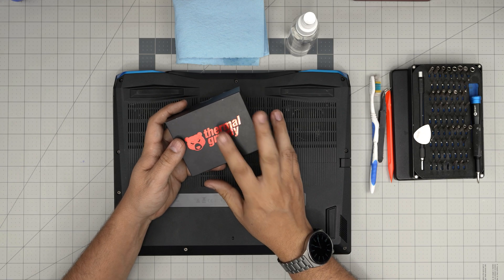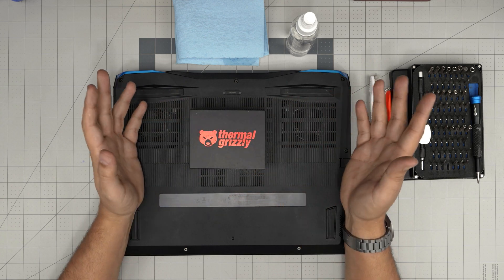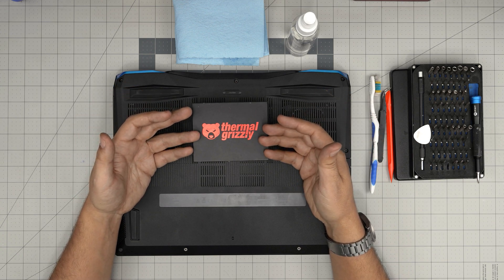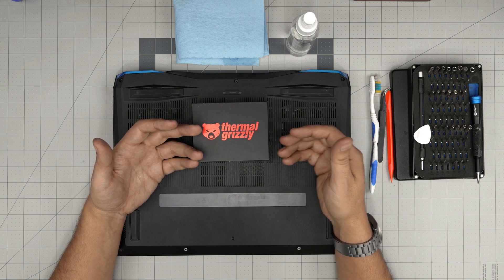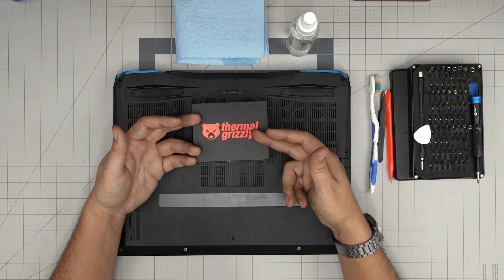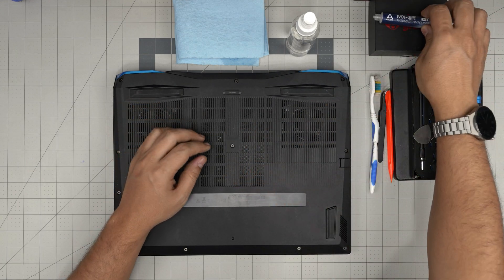You will need a good thermal paste. I recommend Thermal Grizzly Kryonaut — this is the best thermal paste for me and my clients. Even if you use a higher-grade thermal paste, you eventually have to open it up and clean the system once every year to a year and a half. This one will last you perfectly fine — more than two years even on extreme use. You can also use Arctic MX4 or MX6, that's fine too.